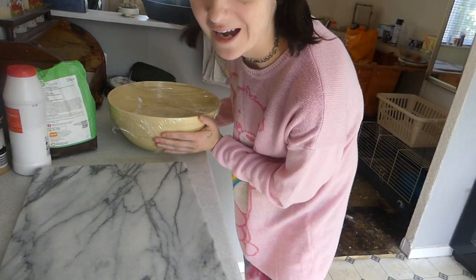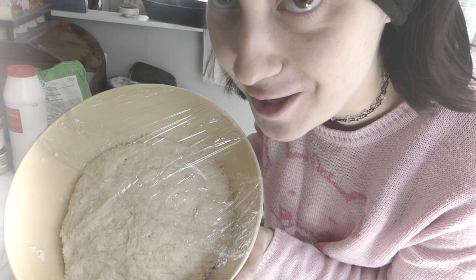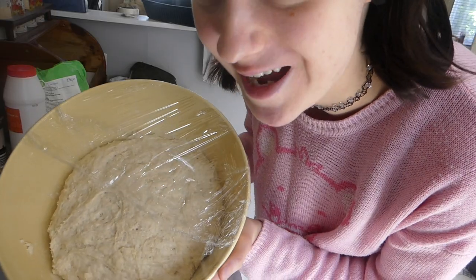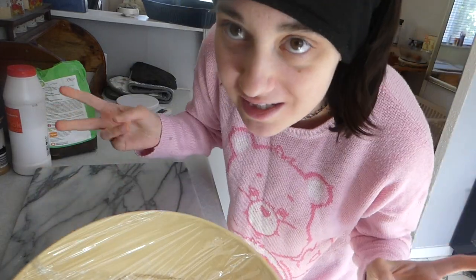So guys, it proved! And guess what - it actually rose! It's massive. I've had to change the tins, so now we've got this big boy.